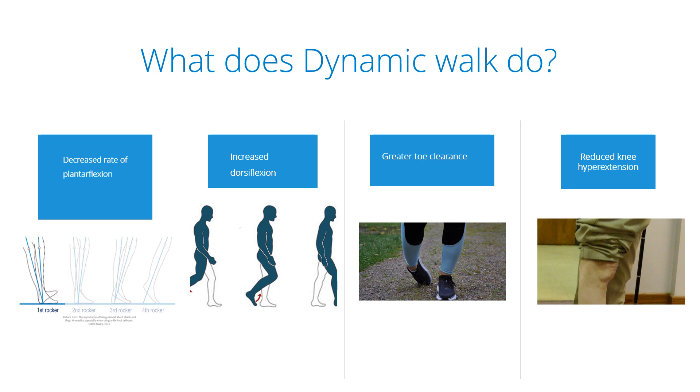What is seen with many drop foot patients is an increased hip flexion — they will lift the entire leg higher to clear the toes off the ground. With dynamic walk, the patient doesn't have to do that. It will help the patient avoid stumbling by achieving a greater toe clearance.